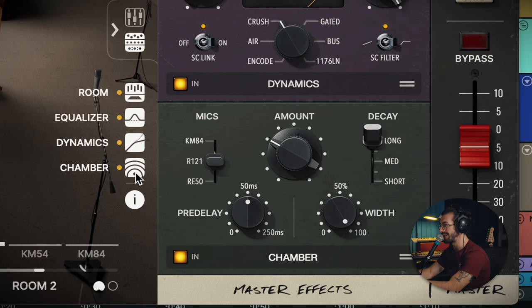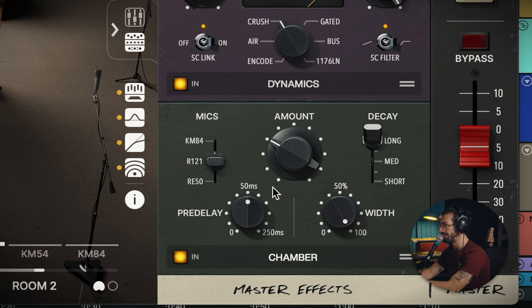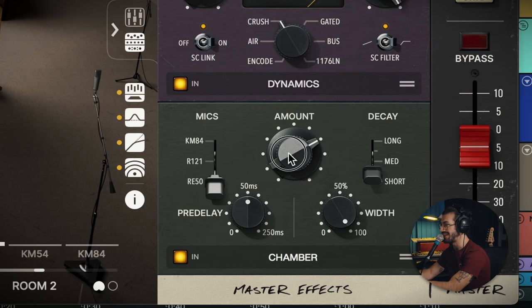We also have the option to put the chamber reverb on top of everything — it's lovely. We've got some choice of microphones and distance. I like that besides the amount control, it's all pretty notched in the options, so it doesn't keep you fiddling for days. There's obviously a lot going on in this plugin, and I think the idea is not to get too lost in fiddling.